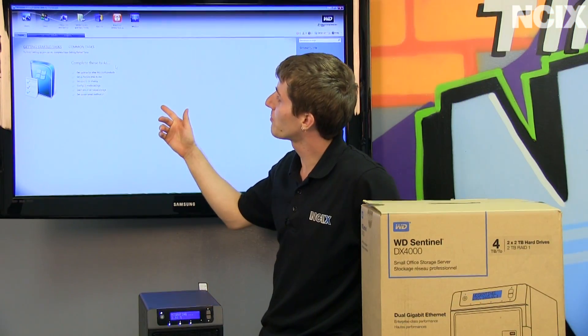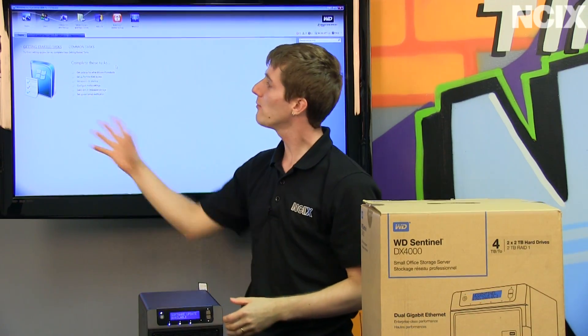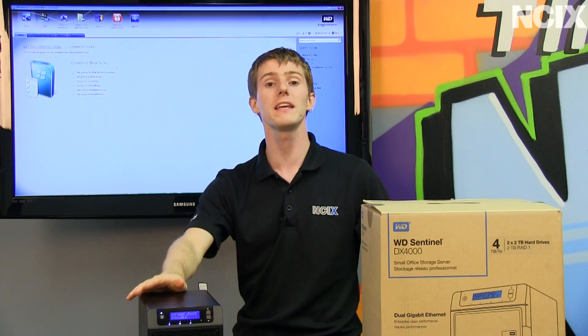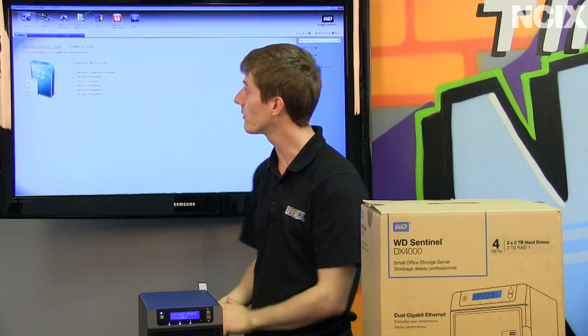Now that we're in the software dashboard, you can see that there's a variety of different common tasks we can go ahead and complete. What you'll notice is it's very Windows-y feeling, which is in line with Western Digital's theme of making this easy to use for people who aren't super tech-savvy. If you know Windows at all, you're probably going to be able to navigate this just fine.